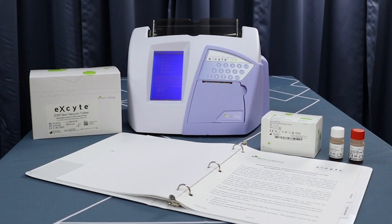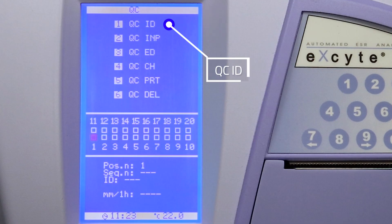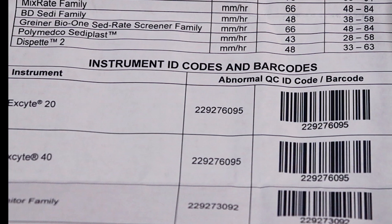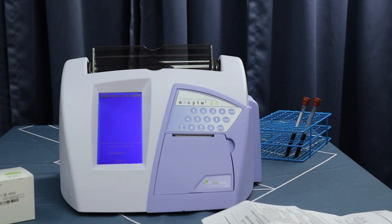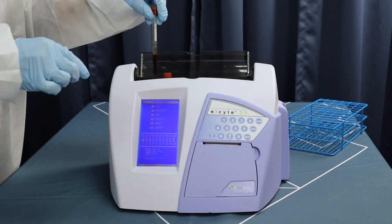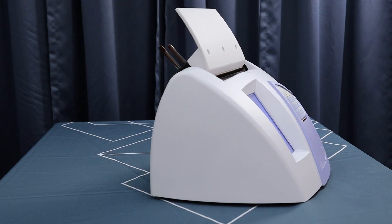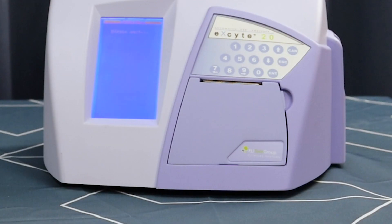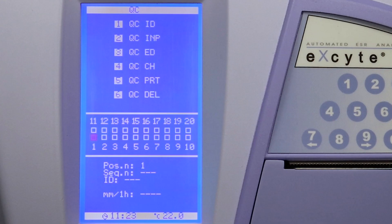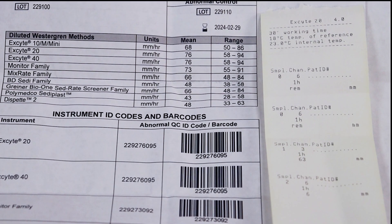Daily use of the Excite 20 is easy. Simply run QC controls before running patient samples. First, select QC option 1 QC ID. The AccuSet instructions for use, or IFU, has a barcode you can scan using the Excite 20 scanner, which programs lot information into the analyzer. Insert the QC control tubes into any open positions; analysis will begin after mixing. After either 15 or 30 minutes, the QC results will print automatically. Values are then stored and can be viewed under QC options 3 and 4.